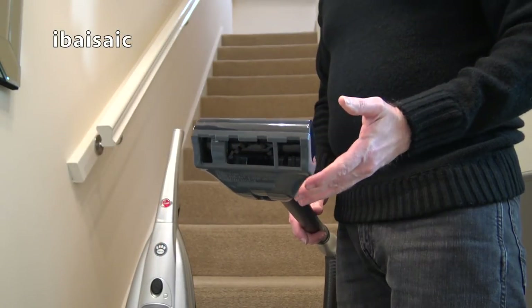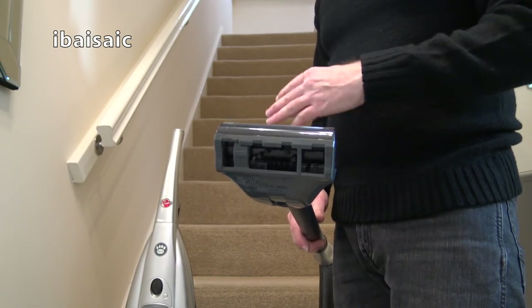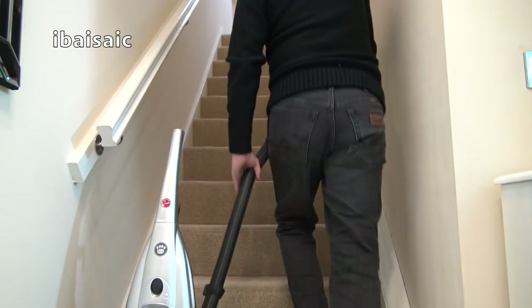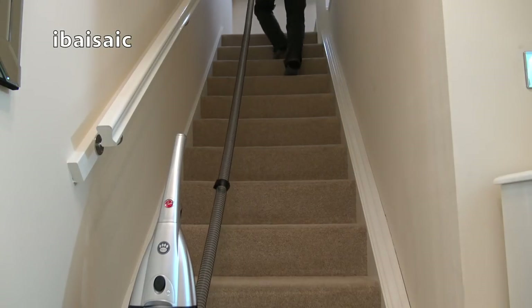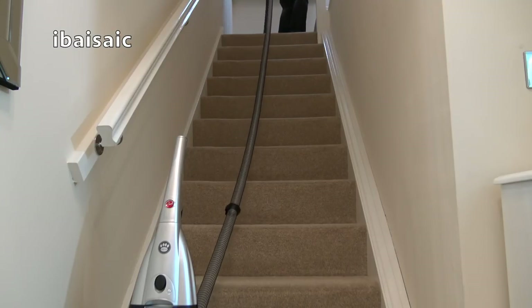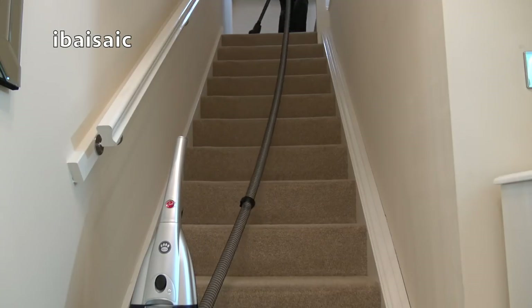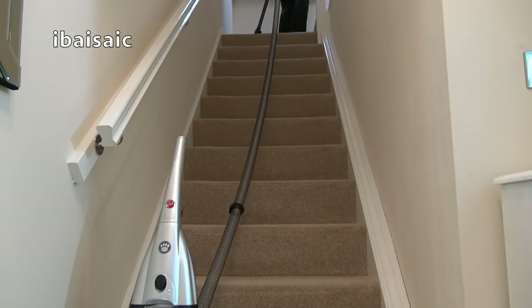I've fitted the extension wand and the pet hair remover, so let's see if this Hoover Enigma will clean a standard flight of stairs. I'm completely at the top and there's plenty of leeway in the hose — there's still a bit of extra stretch — so I can confidently say you should be able to clean a full staircase with the Hoover Enigma safely from the bottom.